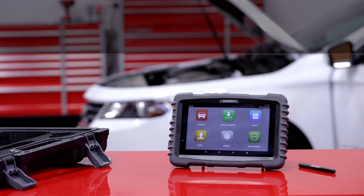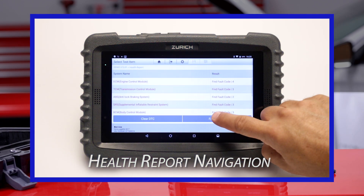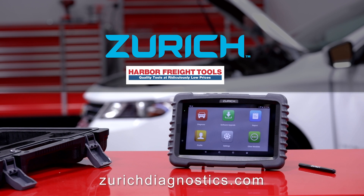Your Zurich ZR Pro scanner is connected to the vehicle and ready to read the health report data. Watch our next video on health report navigation, or visit zurichdiagnostics.com for additional information.